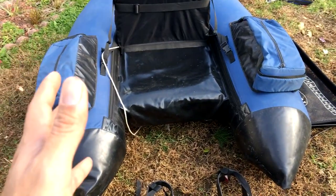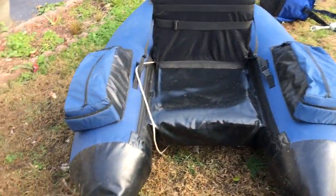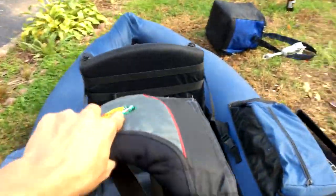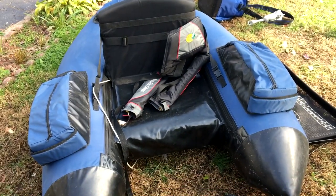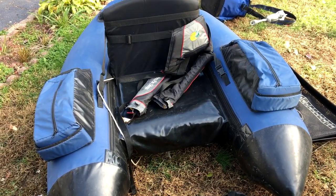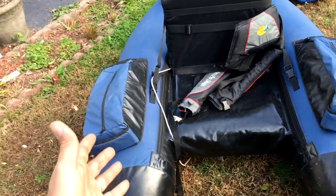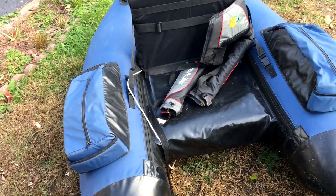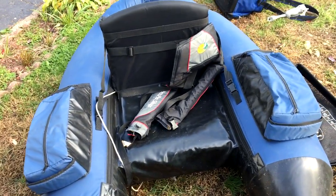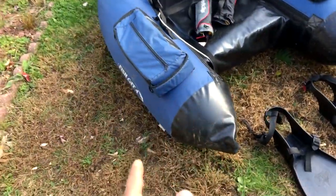I've never worn a life vest with this, but if you want to, absolutely you definitely can. Life vests can be very cheap and they're not cumbersome anymore — it doesn't hurt to wear one. Not that I recommend going without one, but this thing is super stable. But don't be deceived by how stable it is — accidents can still happen. So again, use common sense, please.